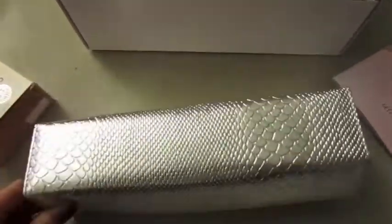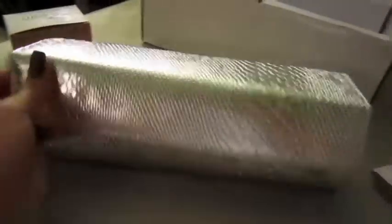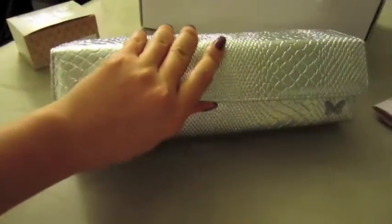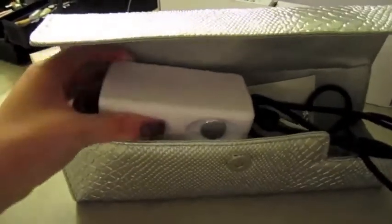The actual airbrush comes in a very cute metallic crocodile-looking clutch. It's pretty long, and when you open it up you'll see the actual compressor and the airbrush.